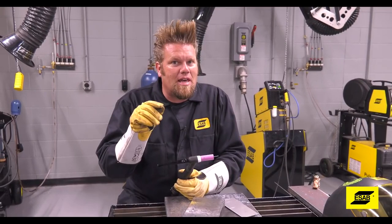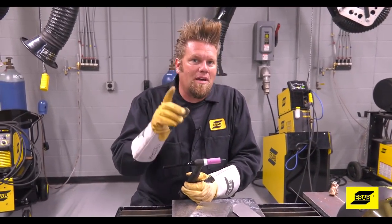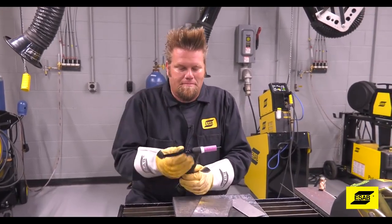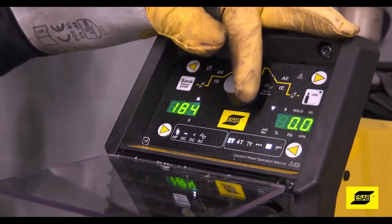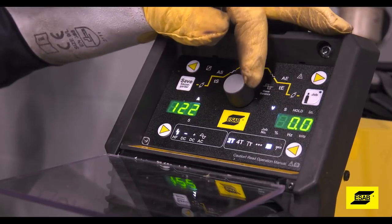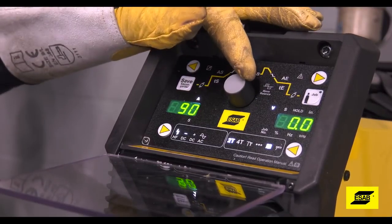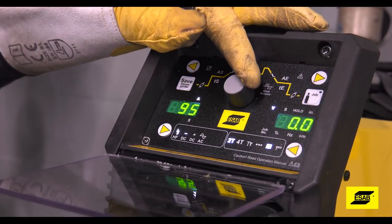There are a lot of features in that machine that will improve your TIG welding ability, but there are some basic rules that apply to any TIG machine. For every thousandth of an inch of material thickness, you'll need one amp to TIG weld it. So for a piece of steel that's 90 thousandths of an inch thick, you're going to need right around 90 amps.